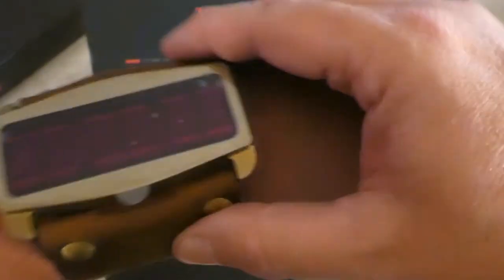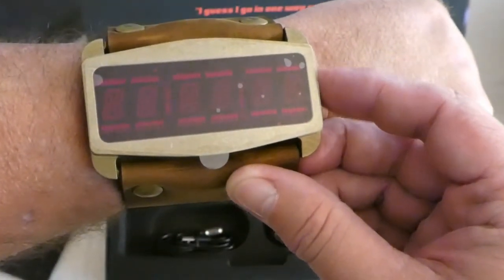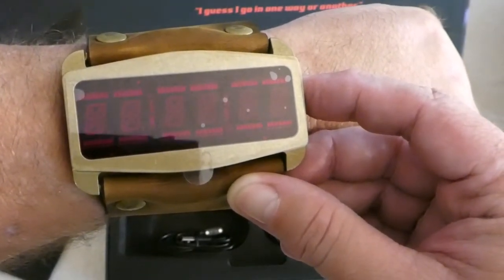Like I said, they warned us that you had to charge it first. Let's see what happens anyway — yep, nope. You can probably read the instructions to see what I'm doing wrong, but yeah, it's probably just out of juice.